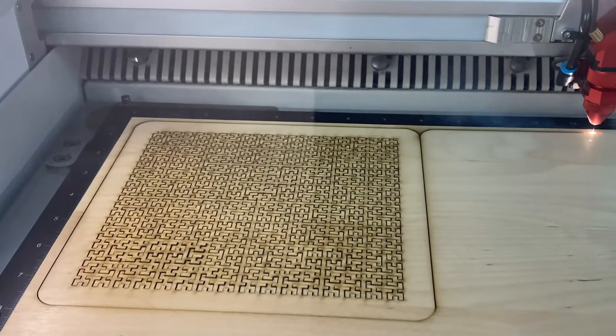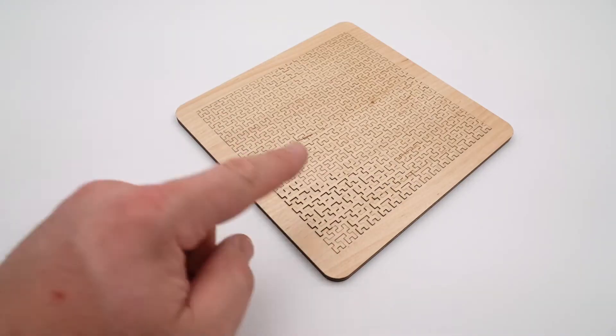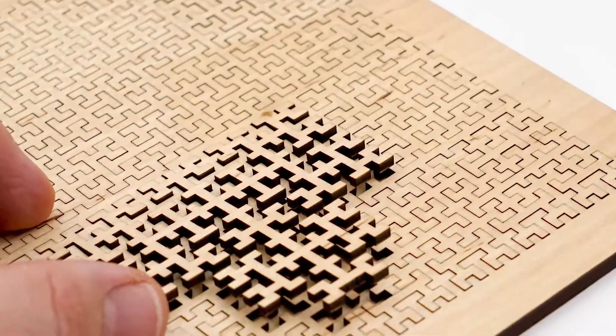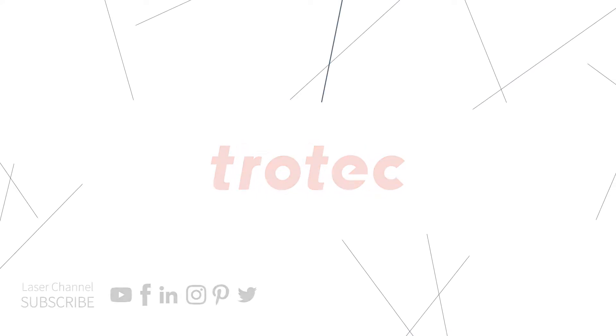We have this and many other puzzle designs in the description box below. We absolutely love how this design turned out. As always, if you have any questions, please leave them in the comments section below. And don't forget to check out our materials deal of the month to see how you can save money on your laserable materials. See you soon!